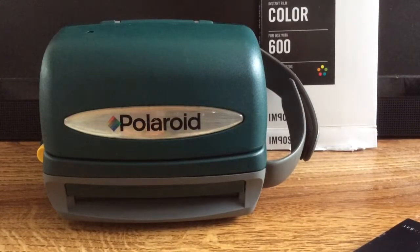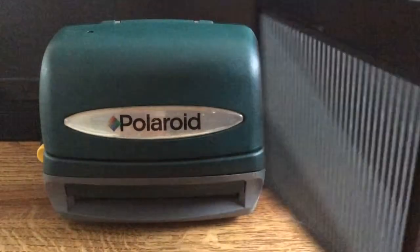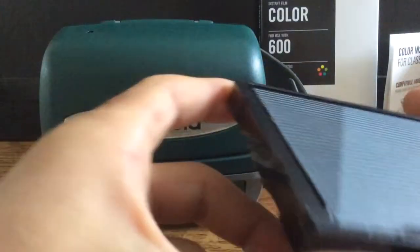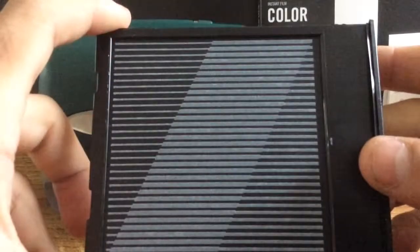We've just taken out the Polaroid film for the camera. Here's what the cartridge looks like — it comes with eight sheets of paper. That's just your top paper to protect the film on the inside.